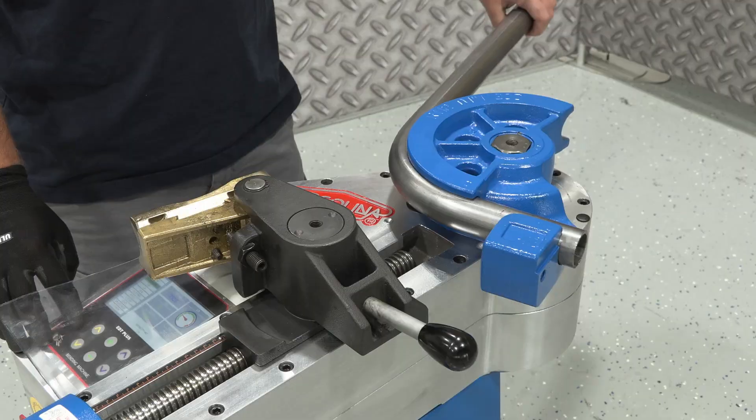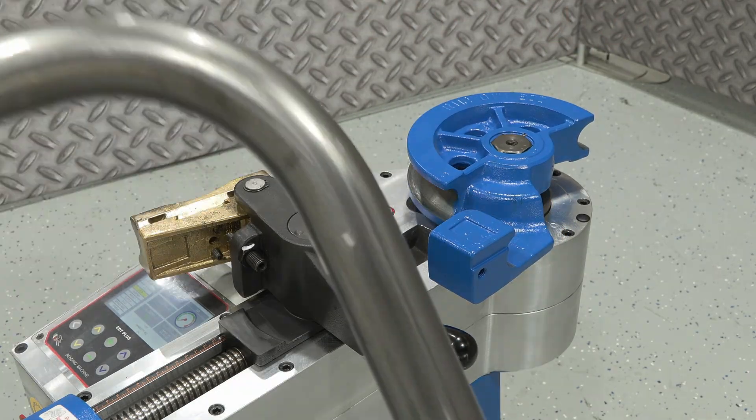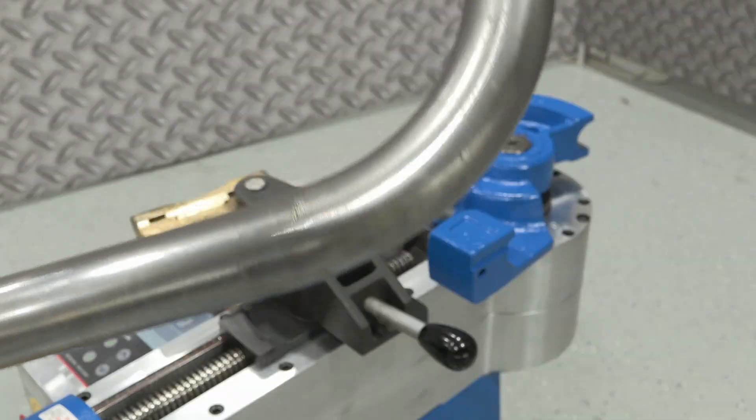Ultimately, the finished product is a testament to the machine that created it — a bend that is both structurally sound and aesthetically perfect.